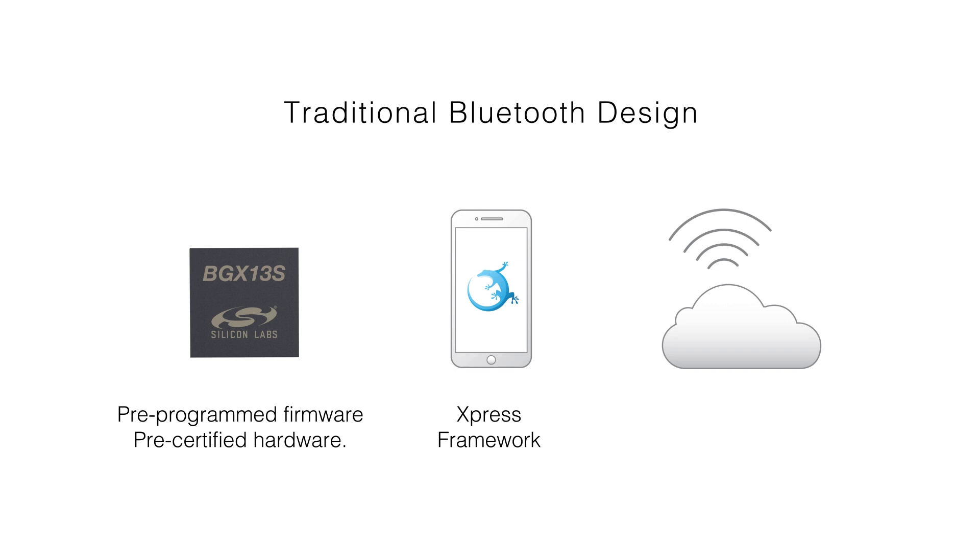Pre-certified hardware, an easy-to-use mobile app framework, and Silicon Labs hosted cloud connectivity for centralized OTA.